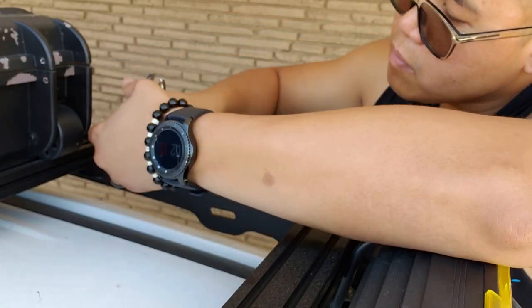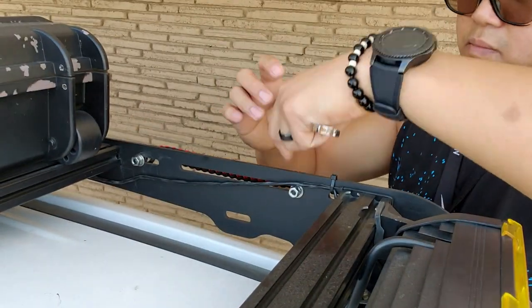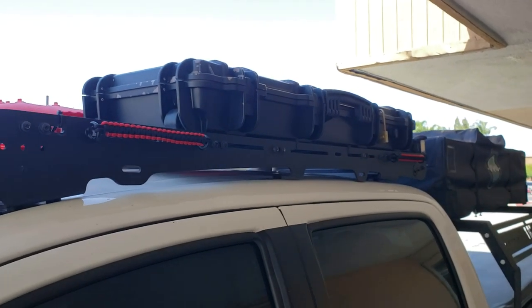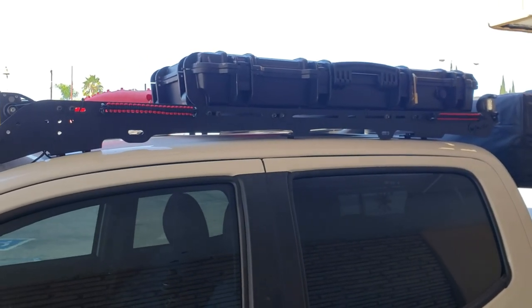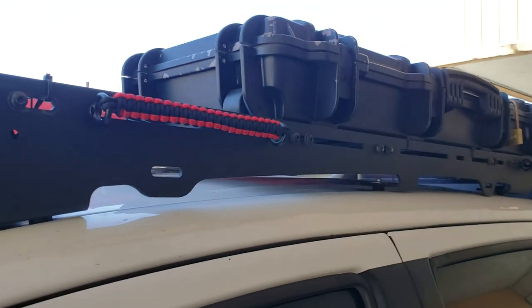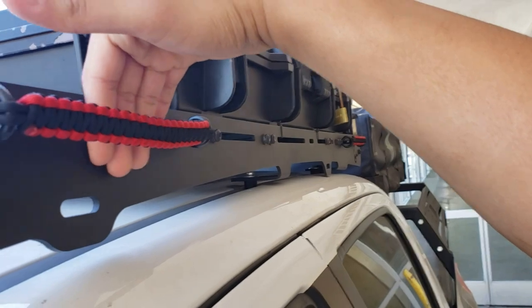Alright guys, there you have it — very quick install, very easy. As you can see, that's where I wanted to position them for now, one being here and the other one being almost close to the back. I had it installed stretched out like that because I wanted the flush look, and even with it being like that, I still have a space where I can put my hand in.